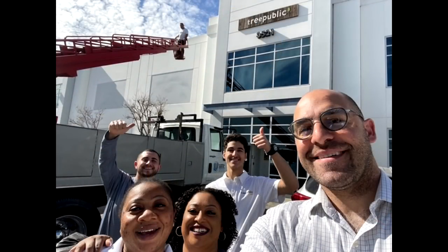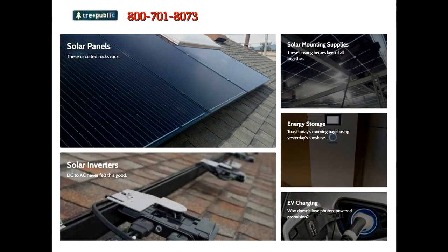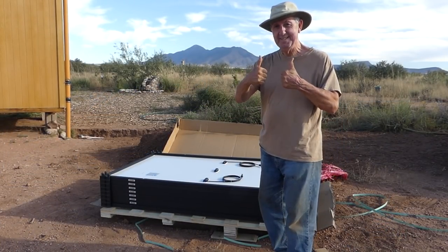Finally, to the rescue: Tree Public, a company in Southern California. A special shout out to Omar, the staff member I talked to, who confirmed yes they do have panels, yes they have the ones I want, and yes they will ship them right to my little off-grid cabin. As I mentioned before, there are eight 340-watt Q-cell panels. I'm so thankful for the great service I had at Tree Public.